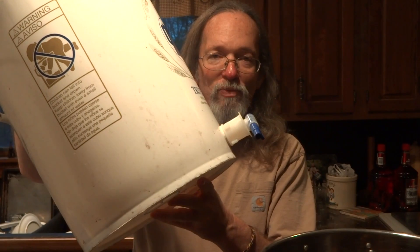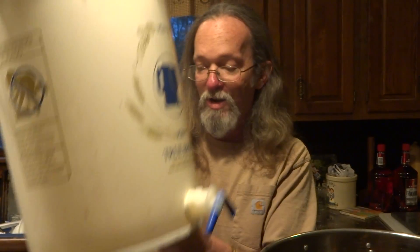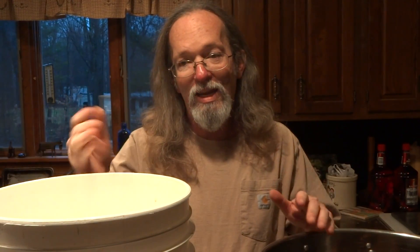Once you're at that temperature, you're going to transfer your wort into your primary fermenter. That's the food grade bucket with a spigot on the bottom and a tight fitting lid. So we'll pour that in, and then we'll pitch the yeast.